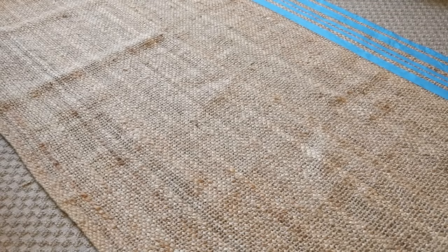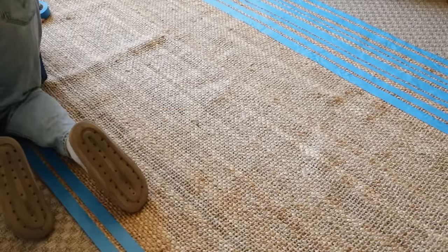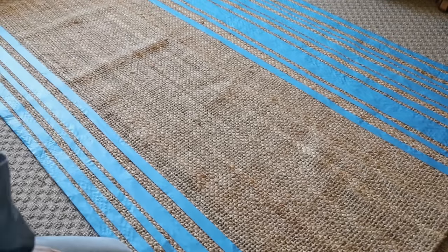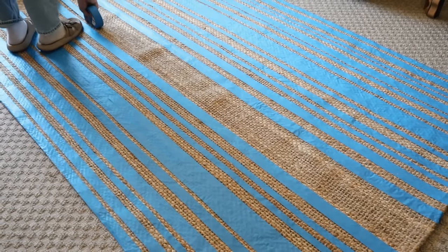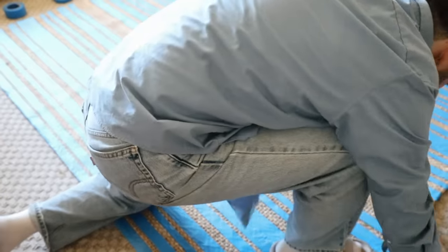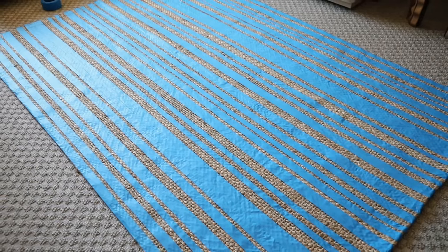When you add the lines in the opposite direction, the varying widths of tape let you create different sizes of lines. The areas where you apply tape won't get painted. I started lengthwise first and added all those tape strips — Justin helped me and we probably did this entire section in 20 minutes. The rug is also woven on a grid, so you can just follow the lines in the actual rug instead of measuring anything.